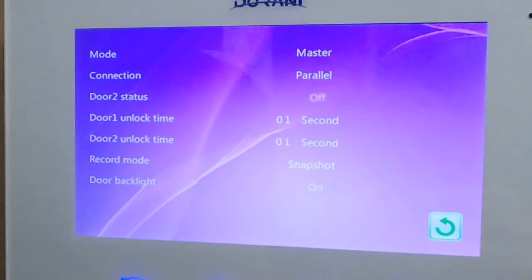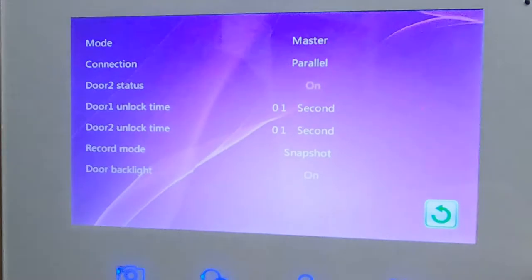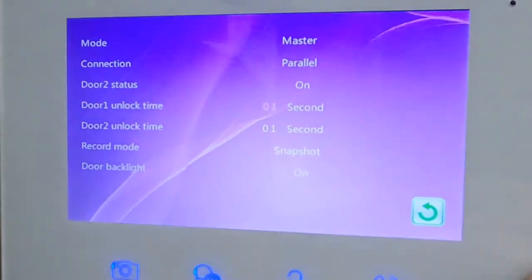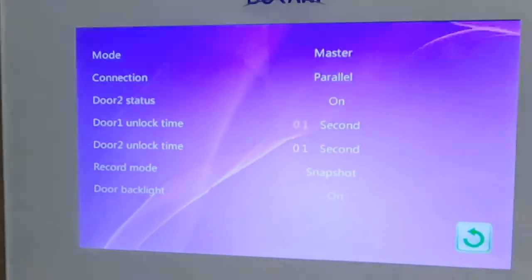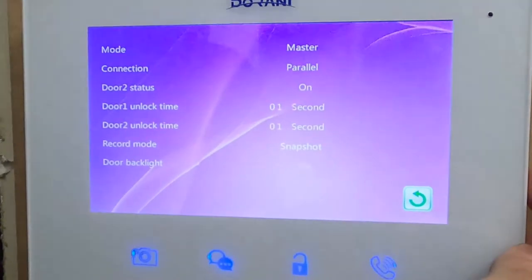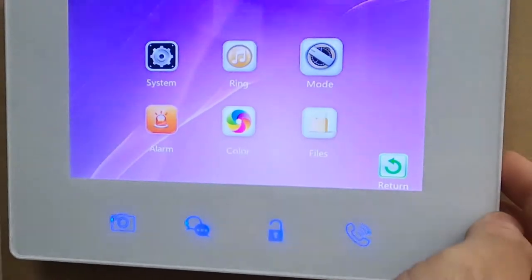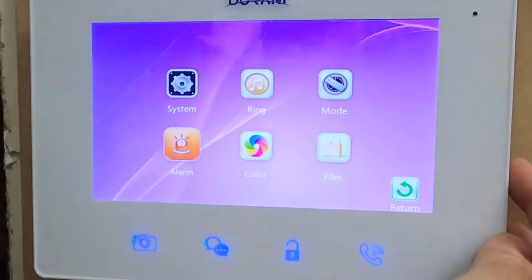If you are adding a second door to the system, you need to turn on the Doors 2 status to enable door 2 to ring and be viewed. For unlock times — door 1 and door 2 — generally five seconds for an electric strike and one second for an electric gate.